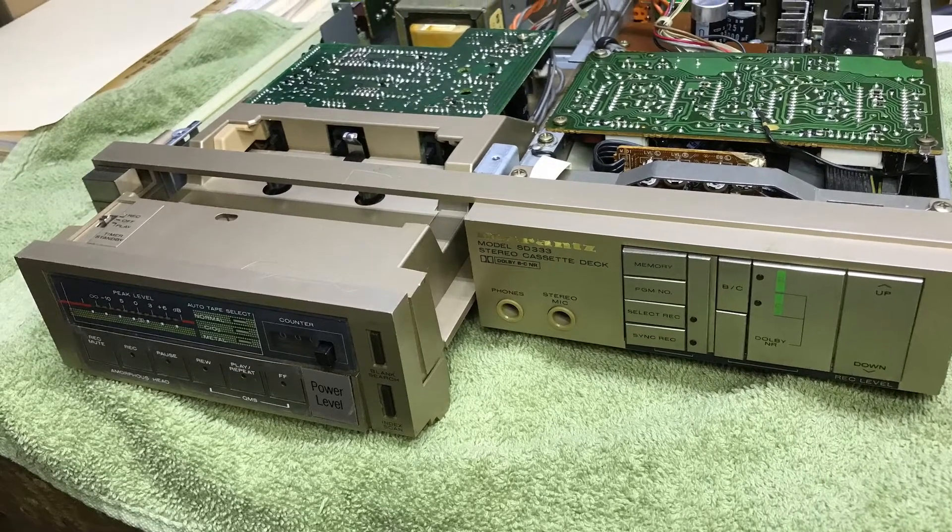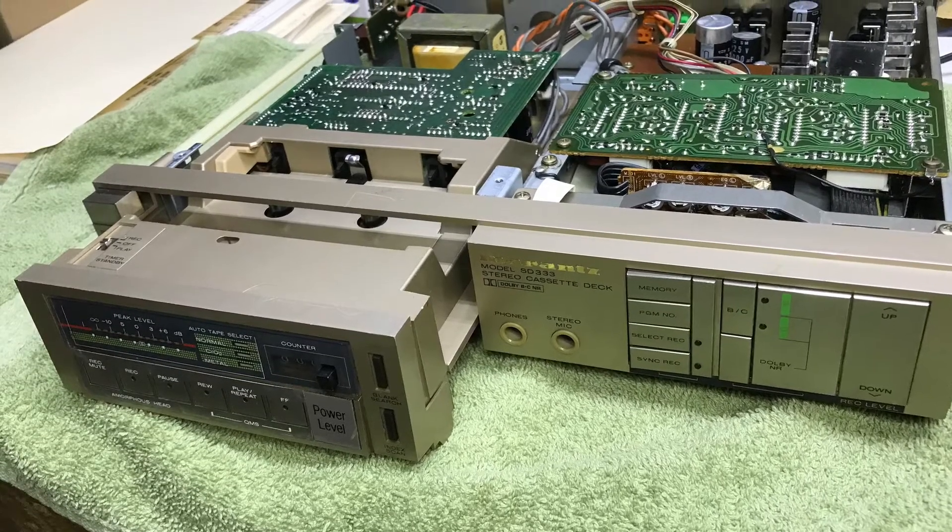Hi, picked up this Marantz SD333 cassette deck. I like this configuration with the pullout tray and the low profile, and I wanted to see if I could get it running.